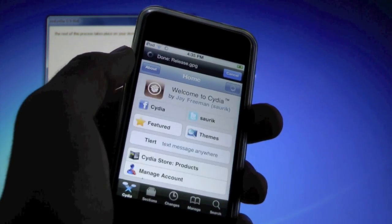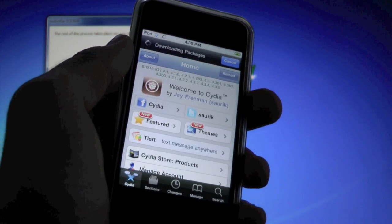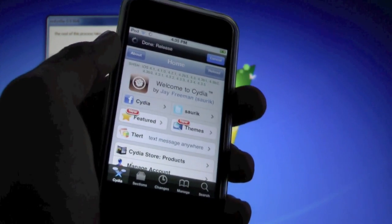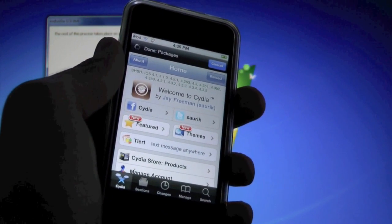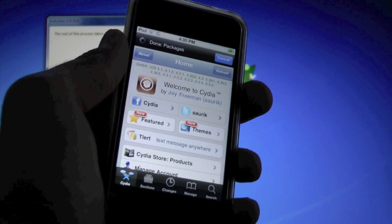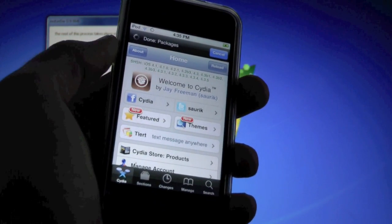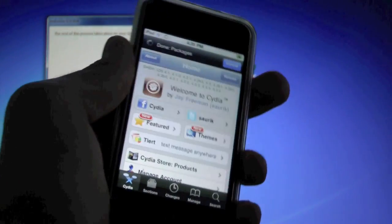And here we are — this time Cydia will open and you are now successfully jailbroken on iOS 5. Yes, this is a tethered jailbreak, but until a non-tethered jailbreak is out, this is a good solution. I'll make a video as soon as that's out. I hope you guys understand why this video is a bit late — please rate the video if it helped, comment any questions below, and subscribe if you haven't already. Thanks for watching, peace — enjoy your iOS 5 jailbreak!